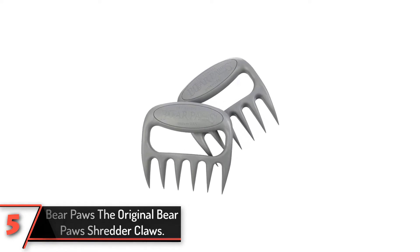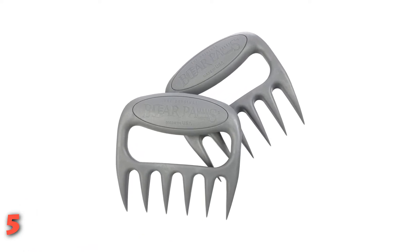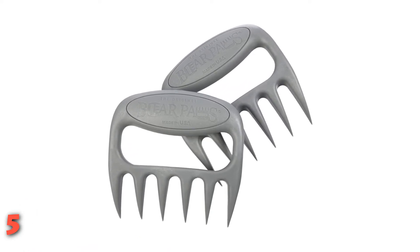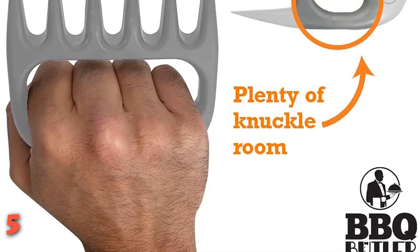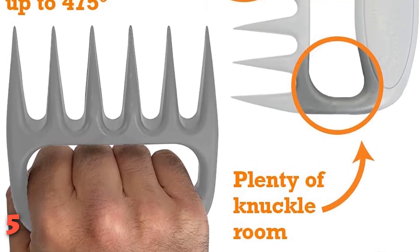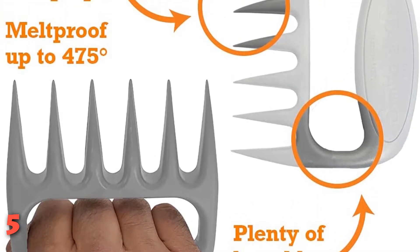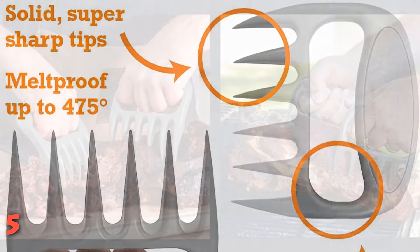Named the best barbecue tool by the National Barbecue Association in 2013, the original Bear Paws Shredder Claws are something that every pitmaster needs in his or her arsenal. Originally designed to make easy work of shredding pulled pork, the shredder claws feature a wide grip handle and six sharp claws on each piece, and have evolved to become a seriously versatile tool for both the barbecue and the kitchen.